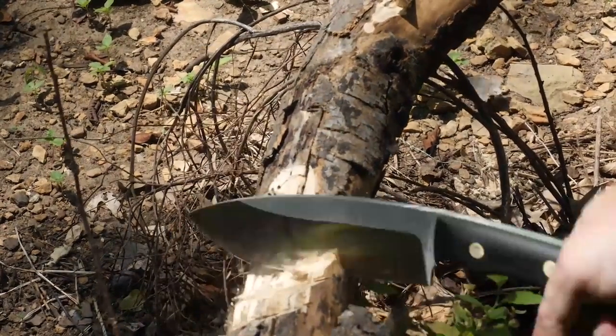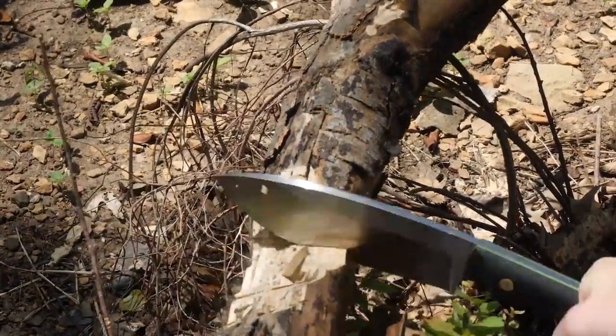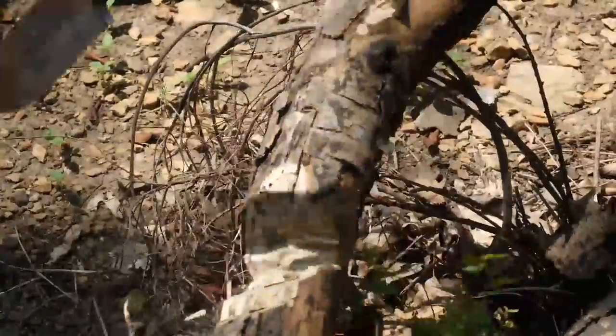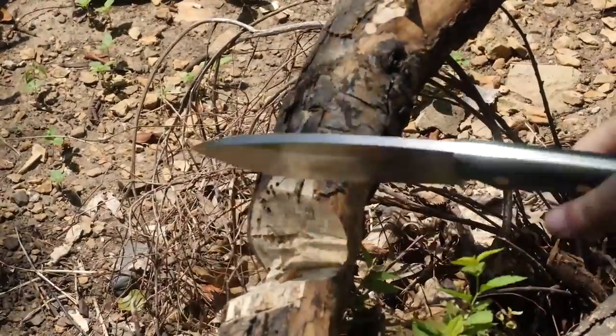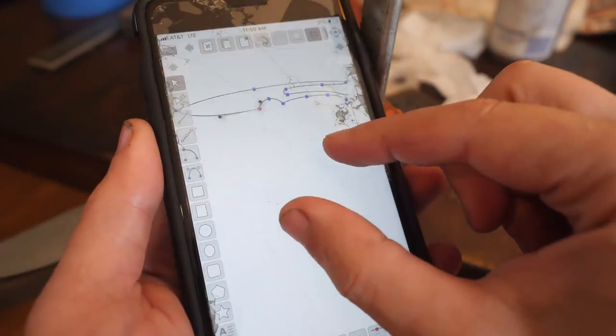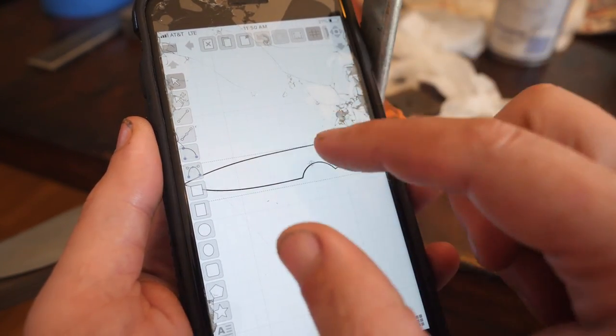Hello fellow chain gangers! Let's explore some principles of blade geometry by designing and building a sweet chopper. You know me — just me and my Lambo chopping in the woods, because knowledge. How did I get here tinkering with knife design? Without further ado, let's build a prototype.